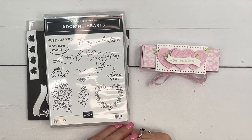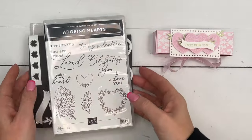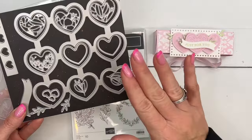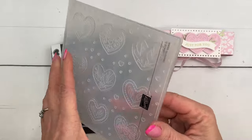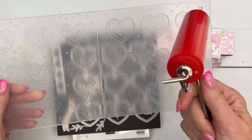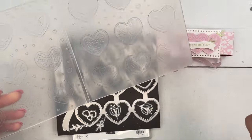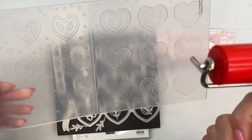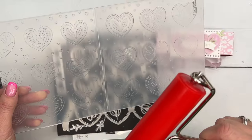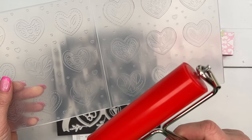Hi guys, Erica Sirwin here from Pink Buckaroo Designs. This week I'm playing with the Adoring Hearts bundle from our 2024 Spring Mini Catalog. This is a really fun bundle - it has dies, stamps, a really cool embossing folder, and Stampin' Up has introduced a brayer into our product line. At first I was skeptical, but now that I started playing with it I can't stop. I've made hearts in every color of the rainbow - it's easy and very satisfying. I'm going to show you how to make some hearts today.